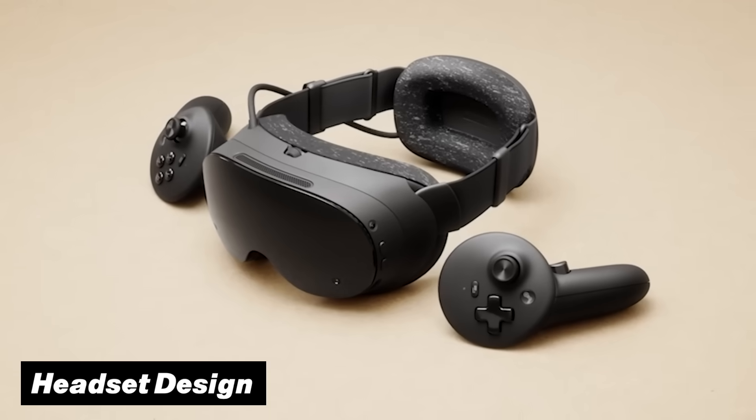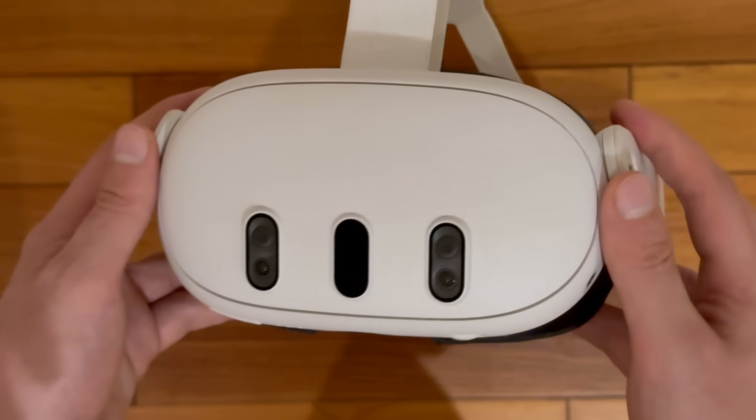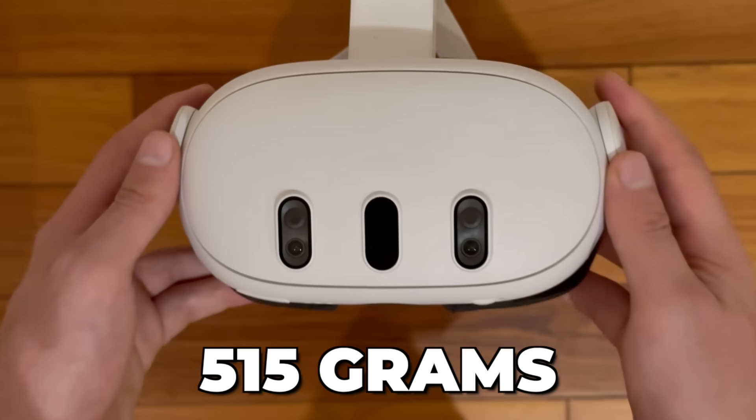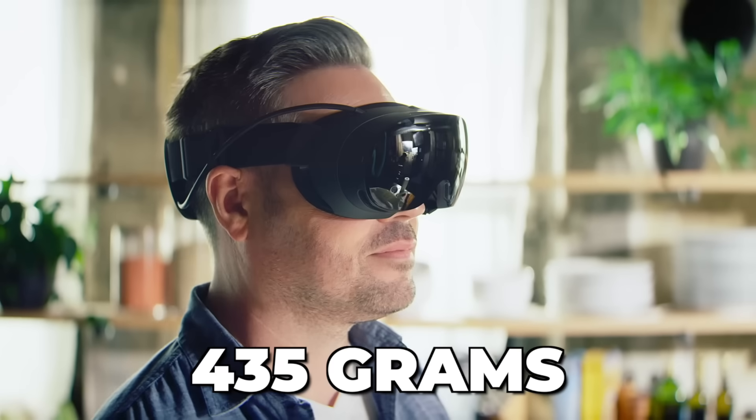Let's take a closer look at the headset design itself. You can already feel quite a big difference directly, because the overall MetaQuest 3 headset weighs in at a total of 515 grams, and that is significantly more than the SteamFrame which comes in at a total of 435 grams instead.